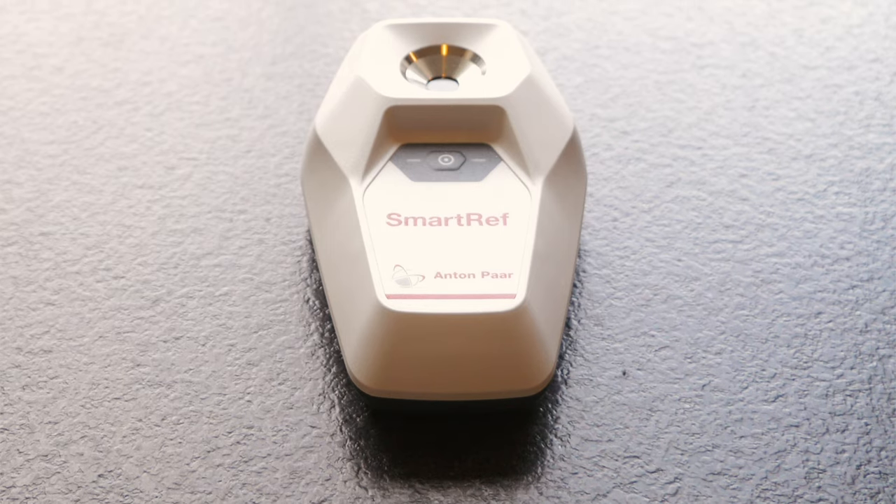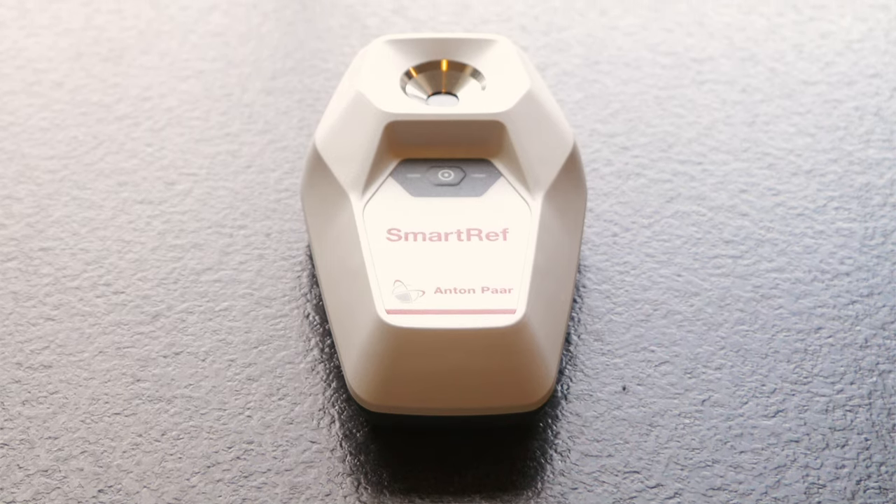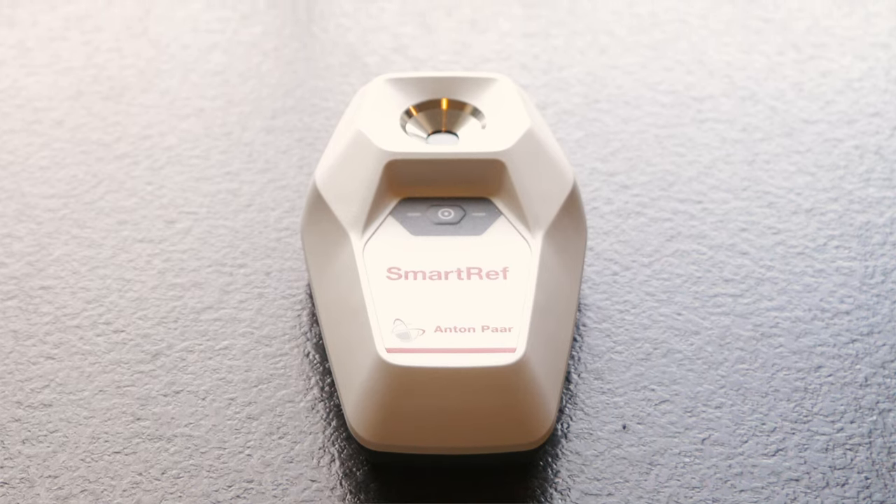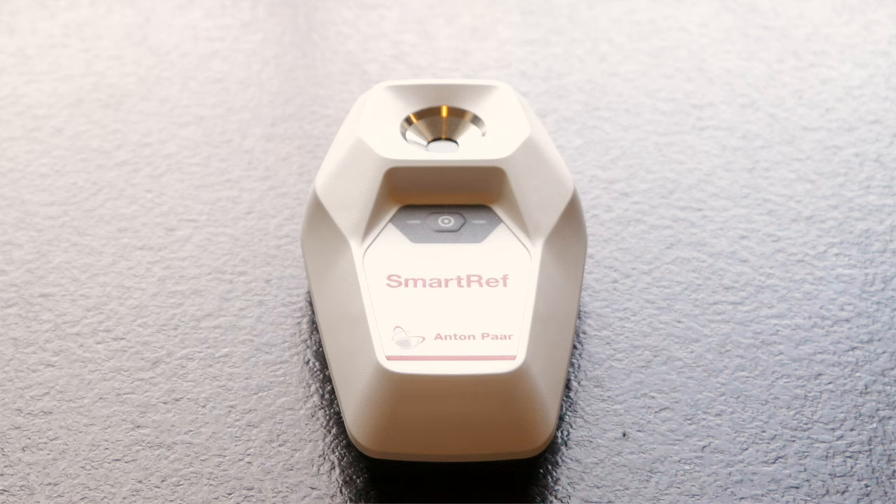This is hardly surprising as this is a device from Anton Paar, who are one of the world's leading manufacturers of measurement instruments to various industries including the commercial brewing industry. This device is intended for homebrewers use and is offered alongside the EasyDense Density Meter. I have covered both devices on this channel with reviews so check those out if you are interested. I really enjoy having a device this accurate but I understand that this will only appeal to very serious brewers with a budget for it. Due to the Smart Ref's ultra-accuracy of 0.2 degrees Brix, this is essentially our benchmark device.